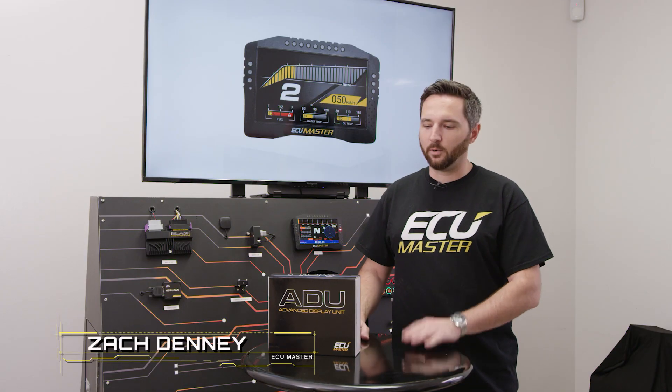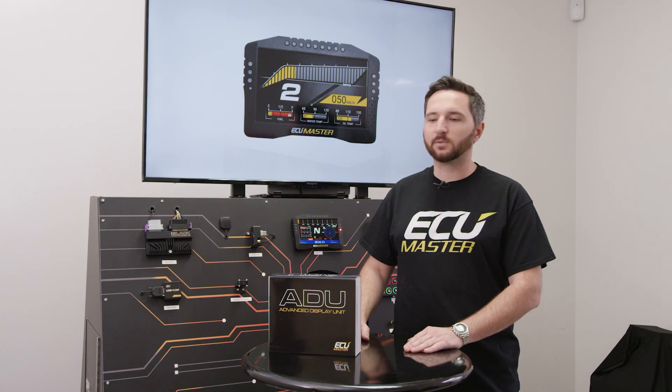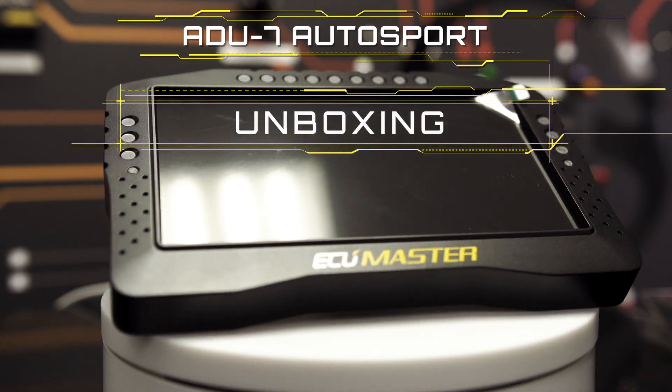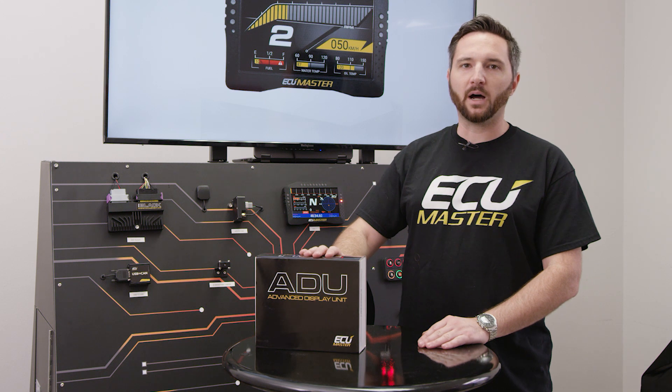Hey, Zach with ECU Master here. Today we're going to show off our ADU7 Autosport version. We're going to do an unboxing.